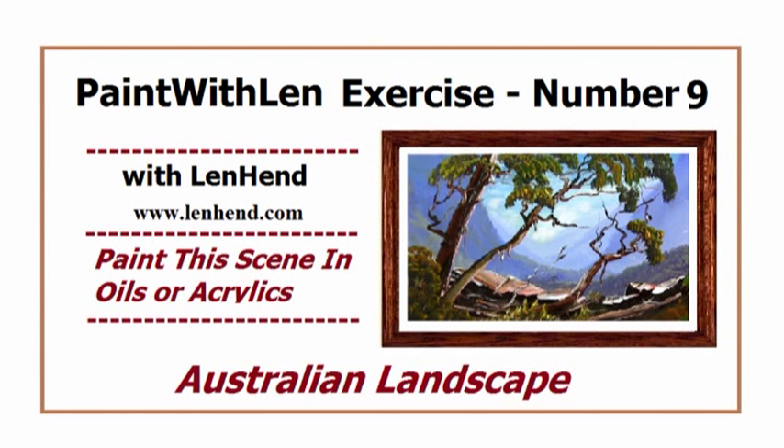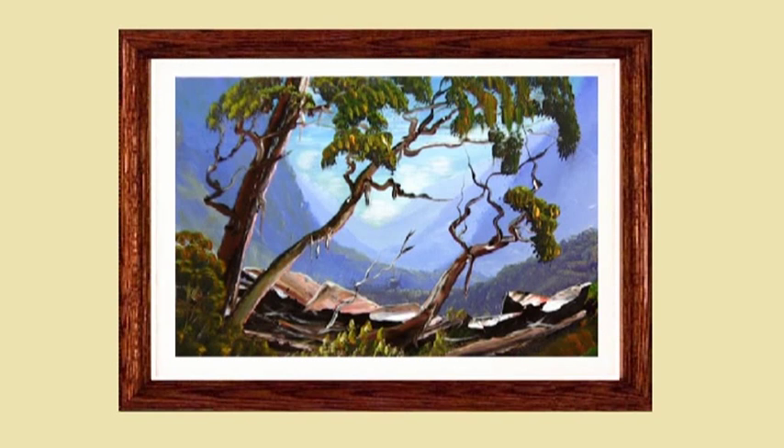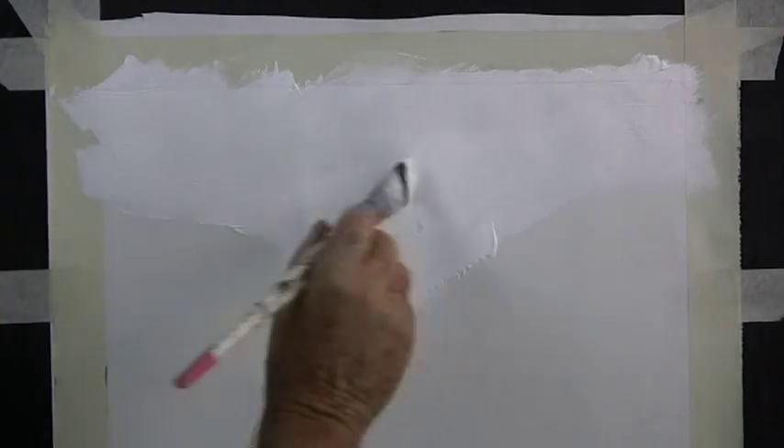This little painting is of a gorge. It reminds me of the many gorges in the Blue Mountains along the east coast of Australia. This short lesson was extracted from the 30-minute lesson available on DVD.